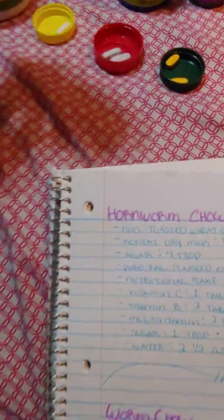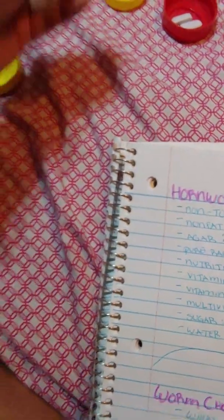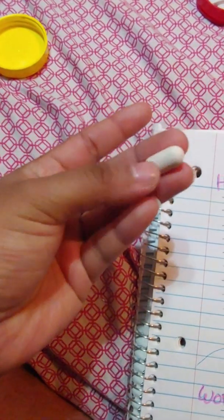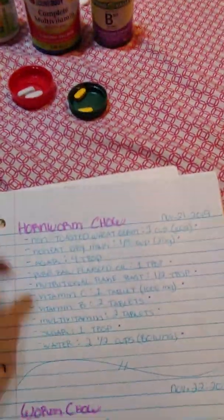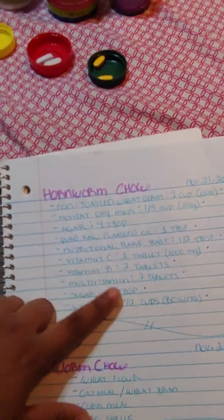Next is the vitamin C tablets. You need the 1000 milligram tablets — just one tablet. This is what the tablet looks like. Some have a capsule form that breaks in half into powder, but either works fine. Crush it into powder using a grinder.